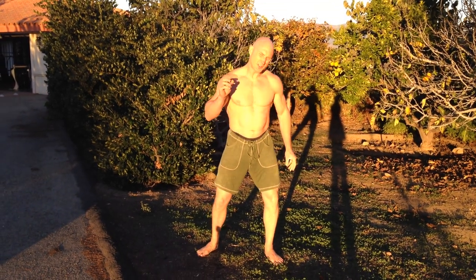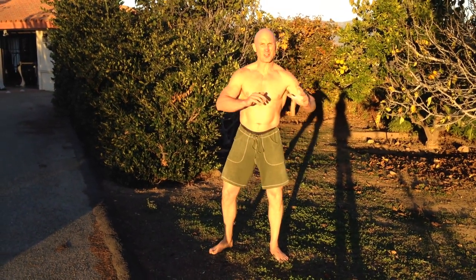Today I want to show you a simple technique that works great — it helps cut down the need for coffee, sugar, stimulants, and all sorts of things you don't need when you're feeling tired or you've got a lot of work to do. It's a simple Taoist technique to stimulate the meridians.